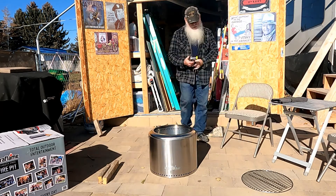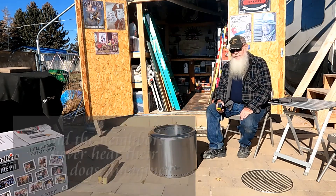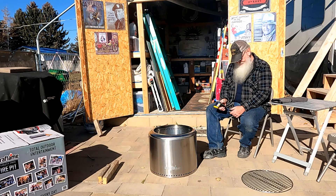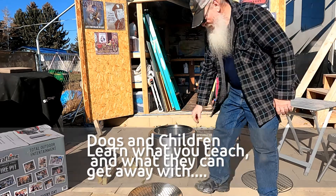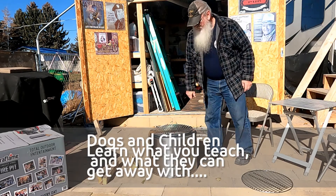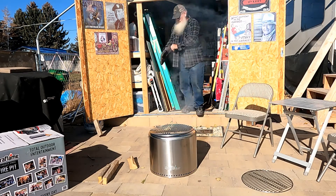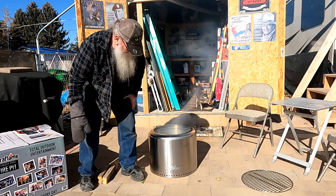Once he gets a little more flames we will use our handy-dandy infrared thermometer, which works wonderful for RV guys — you pull into a rest area, walk around, and shoot each tire. This also works good for checking for hot bearings. Smoke follows beauty, boys and girls. We have the screen — I would want to have a metal hook for lifting these on and off because that handle will get warm right out there in the middle. We do have a glove here.